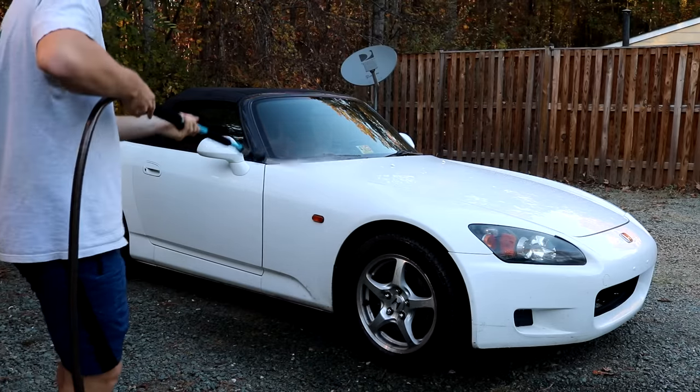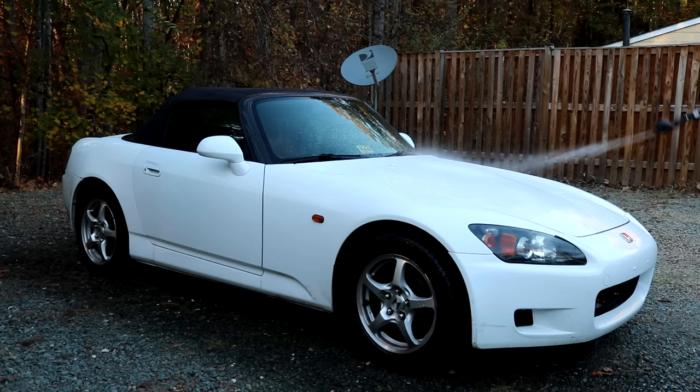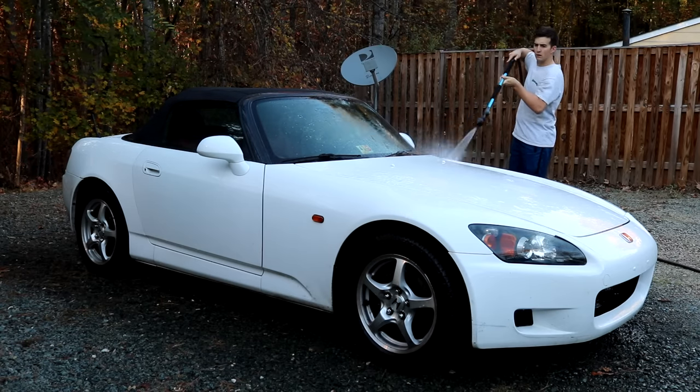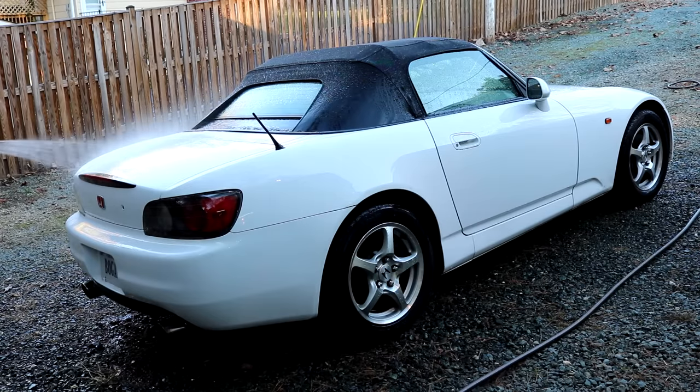First things first, you want to make your car as wet as humanly possible. My preferred method of getting the car super wet is to use a hose. Looks like a ton of pressure is coming out of the hose — not at all. This is some cheapo hose extension from Costco. It works great. You can get underneath the car with it and you can clean your gutters out.